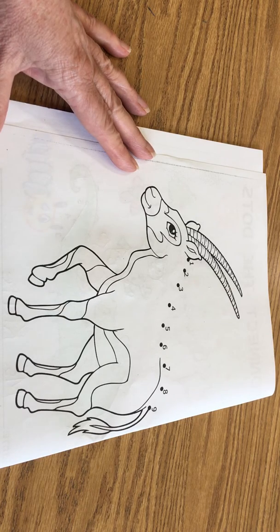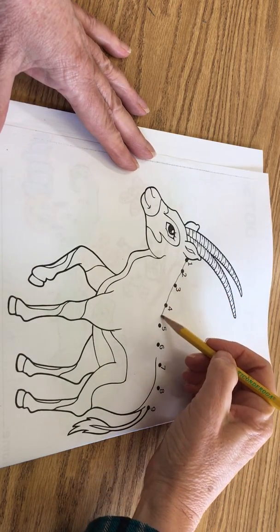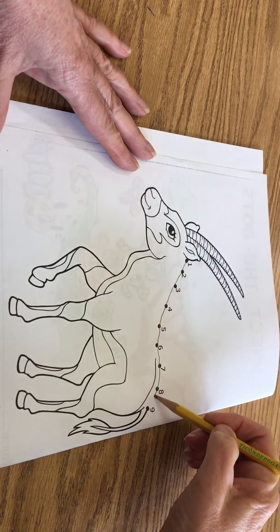So let's go ahead and do that. We're going to start at the number 1, 2, 3, 4, 5, 6, 7, 8, 9.